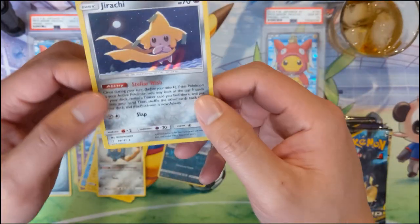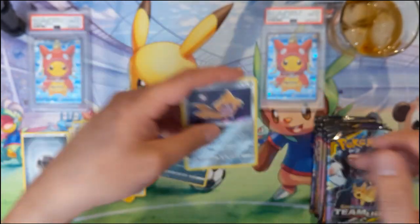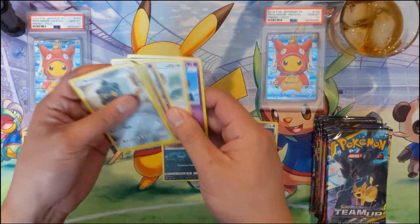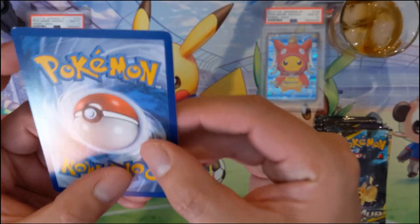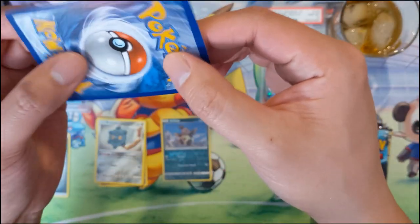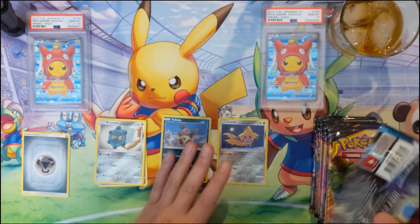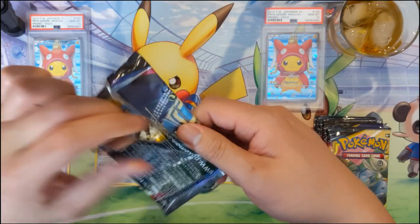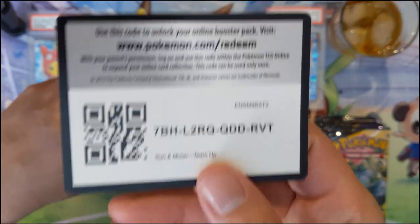We do have a Jirachi - foil Jirachi. I feel like Jirachi is always very weak but sometimes has some very cool powers. The cards are just so smooth. But actually the card quality when I look at the back, there are some nicks in the corner. This one seems pretty well centered, and as far as nicks go, maybe a little bit better than usual.